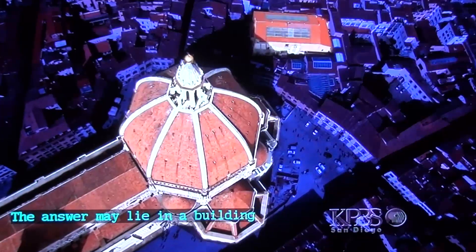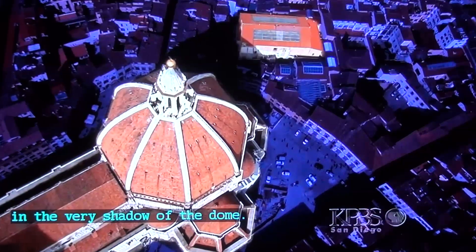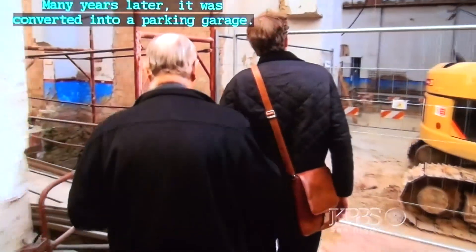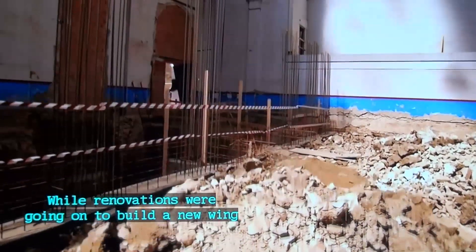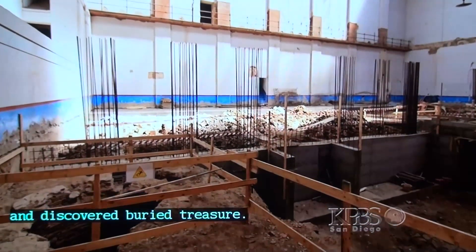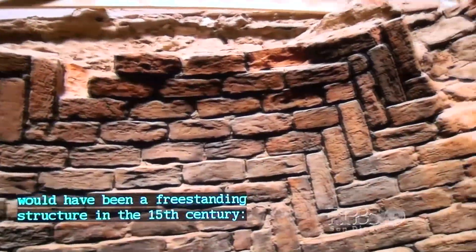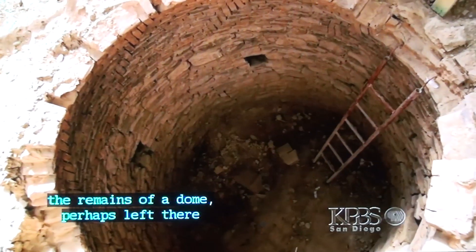The answer may lie in a building that sits just behind the cathedral, in the very shadow of the dome. Built as a theater in the 1800s and later converted into a parking garage, during renovations for a new wing of the cathedral museum, archaeologists dug out centuries of landfill and discovered buried treasure. What now appears to be a hole in the ground would have been a freestanding structure in the 15th century — the remains of a dome, perhaps left there by Brunelleschi himself.